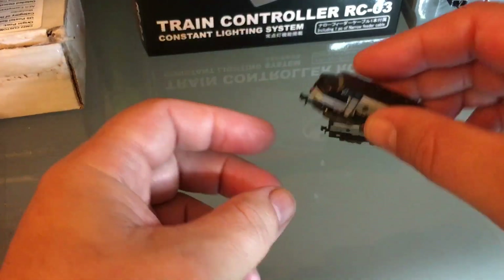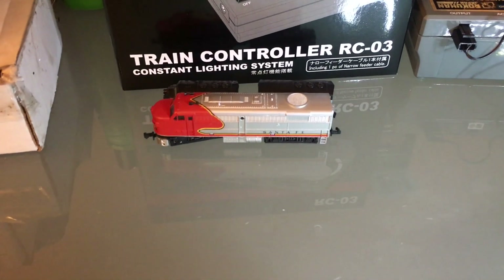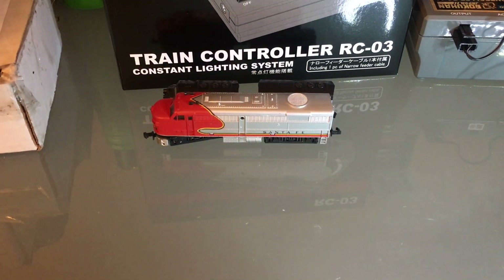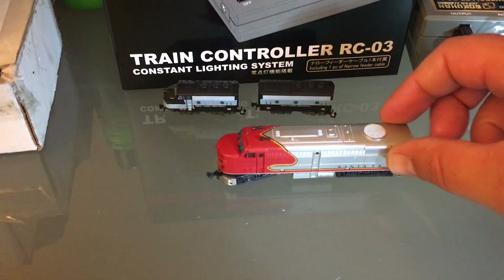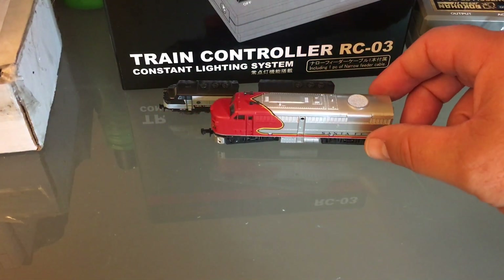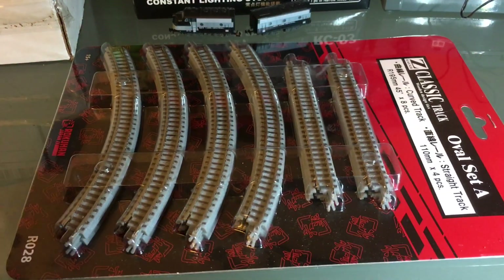If only I had some track, we could test them out. Just wanted to show you the difference between Z-scale and N-scale — N-scale looks ginormous next to it. Look what I found — now I can put this together and maybe we can run some trains.